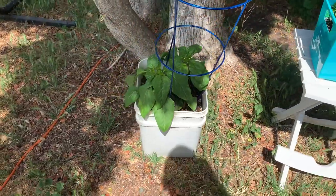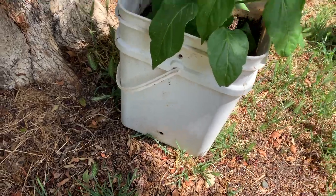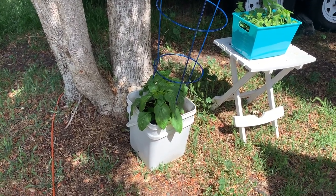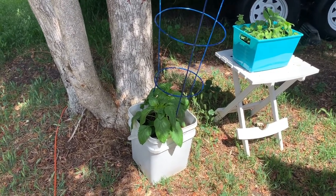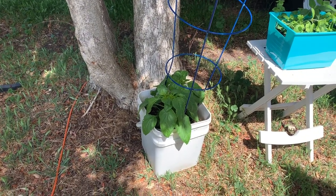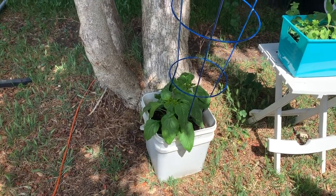Before you put anything in the buckets, you drill a couple of holes on either side, about an inch or so up — that's the drain for when you water them. Then fill them with really good potting soil. Make sure you get the kind designed for containers; it'll say right on the side that it's container friendly. You don't want garden soil because the pots can get really hot with the wrong soil and it'll burn the roots of your plants and kill them.